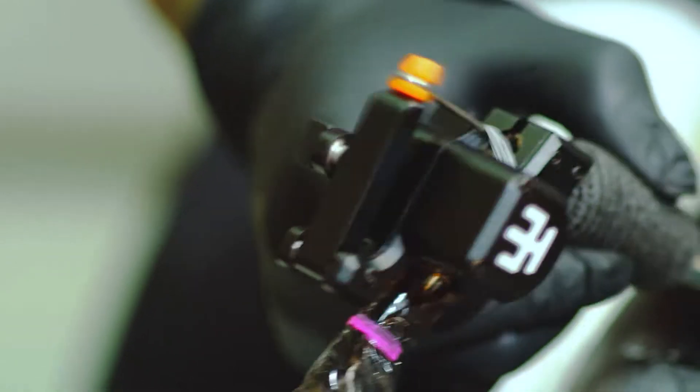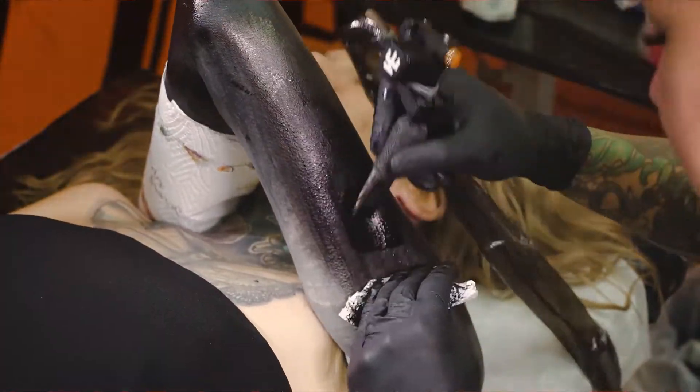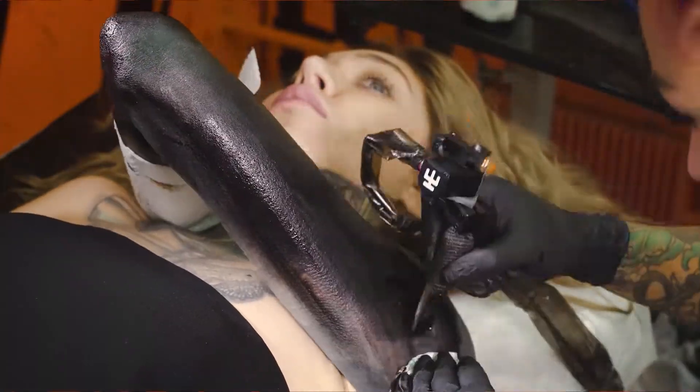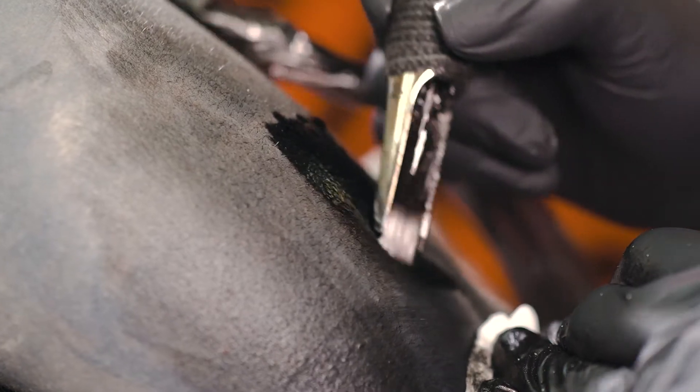My speed, for example, increased significantly and my sessions became shorter. If you're working with big areas of skin, you understand how important that is not only for you as a master, but also for your clients. I work with a Magnum 49, and even if you've ever once worked with such a large group of needles, you will definitely understand how important motor power is, especially with rotary machines.